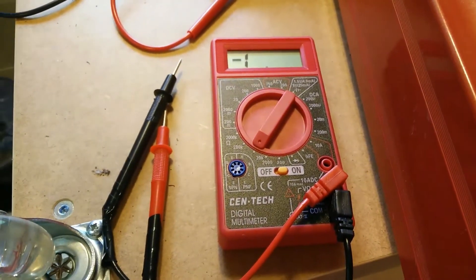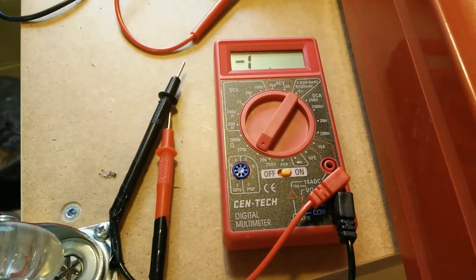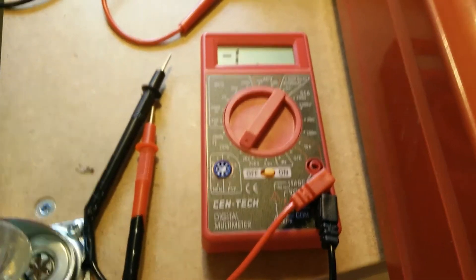This is my Harbor Freight multimeter. A lot of people have the problem with the resistance checker going out — the ohms meter — and I've had that happen twice now.